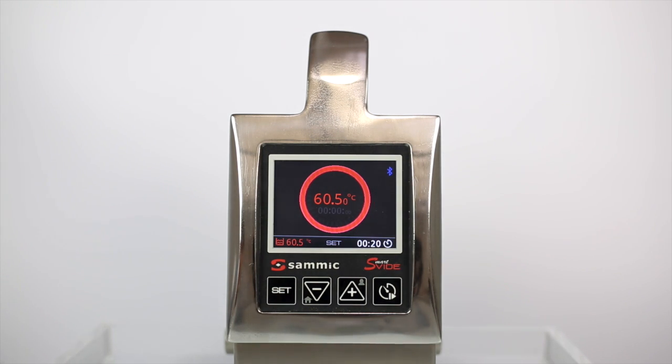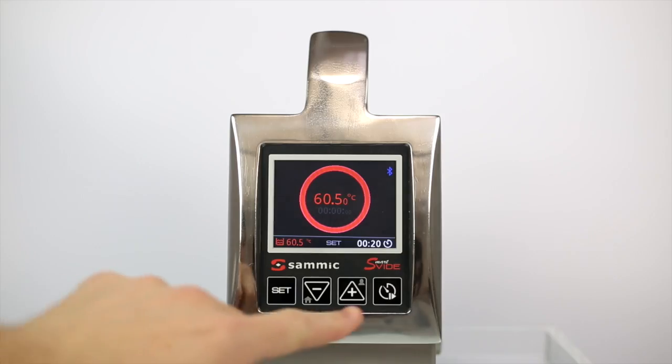Turn off the notification, submerge the product, and press play for the SmartVid to begin cooking for you.